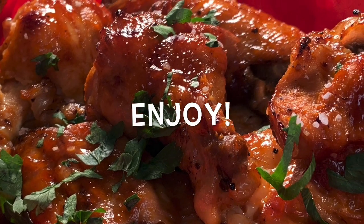Next, serve it up and enjoy. Thanks for stopping by, leave a comment — I'll answer every one of you — but until next time, bye-bye y'all.